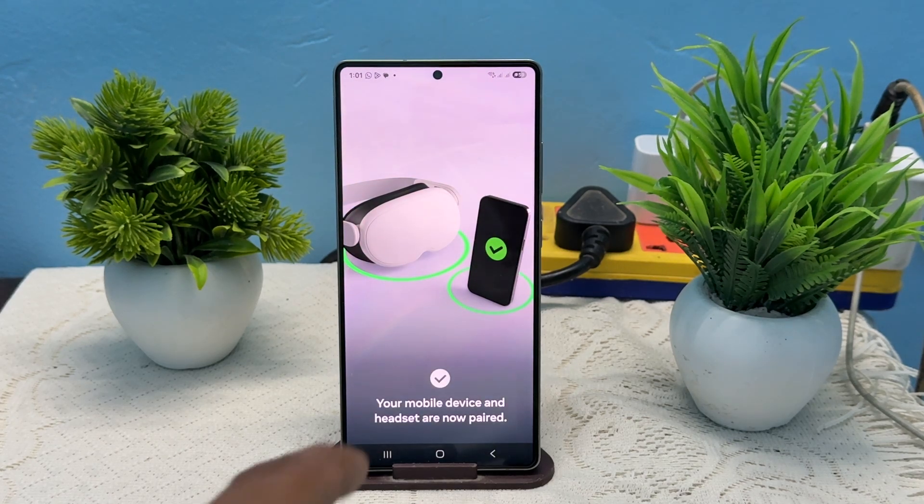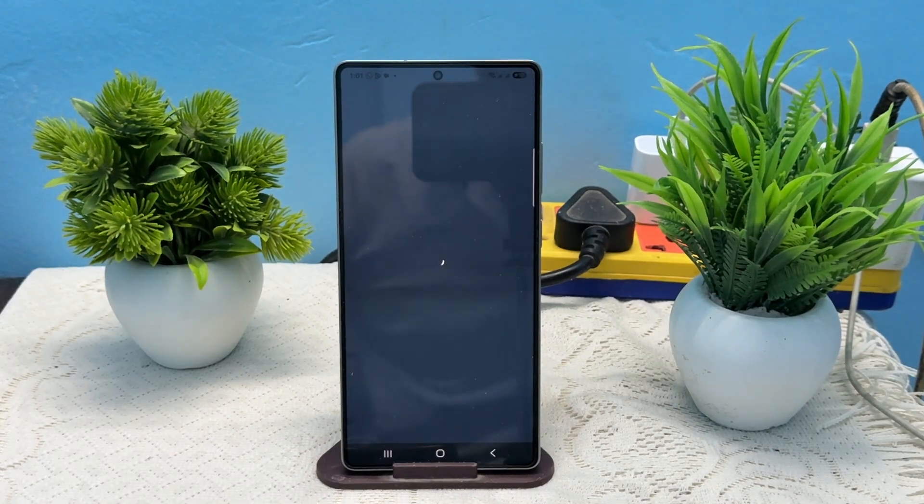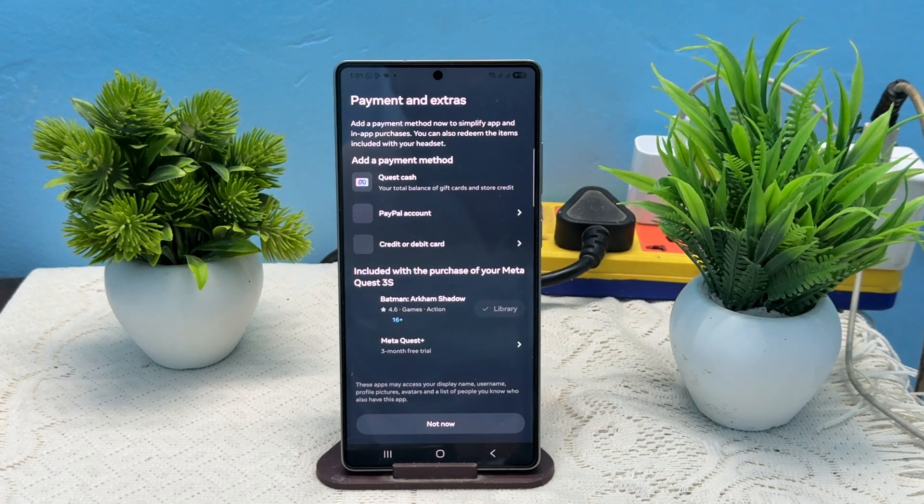It will be pairing, and then you will find a message that your mobile device and headset are now paired. And now you can easily use it. That is how easily you can connect your VR to your Meta Horizon application.